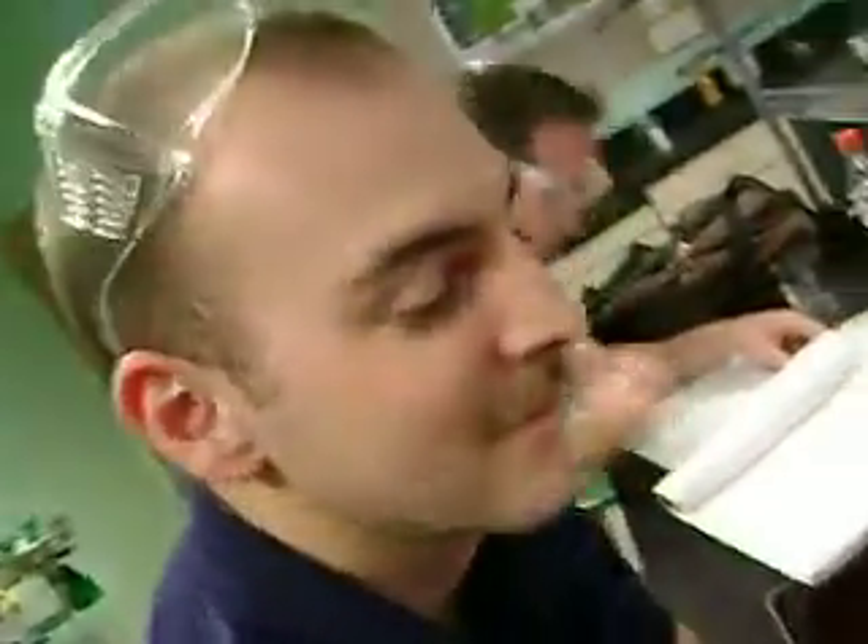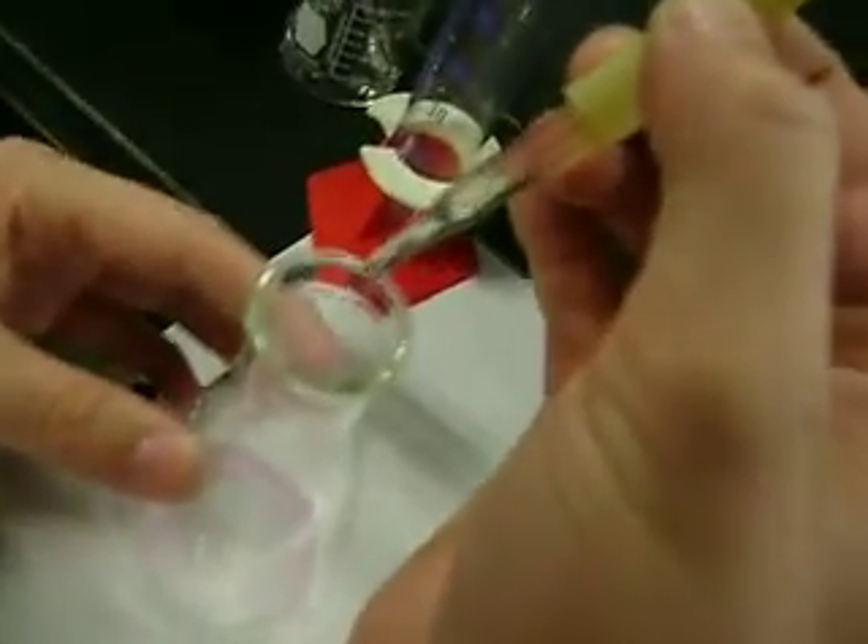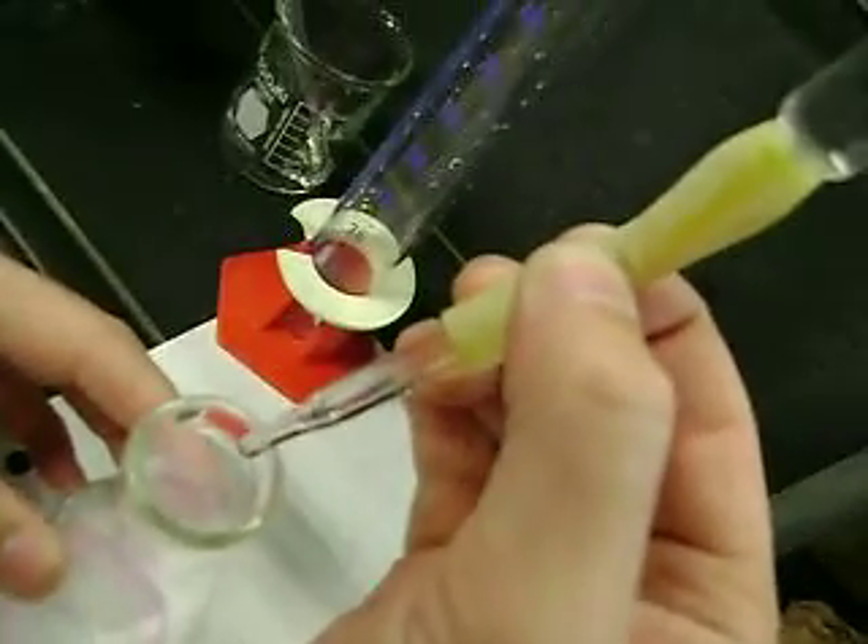Alright, Colleen is going to show us the right way to rock the nipple to accomplish the right titration technique.